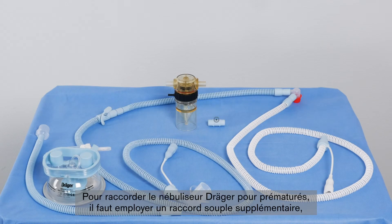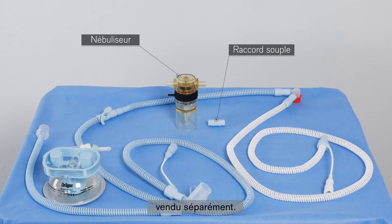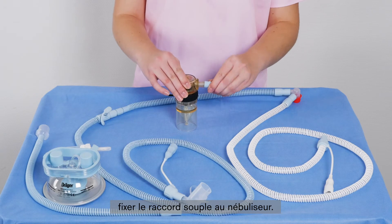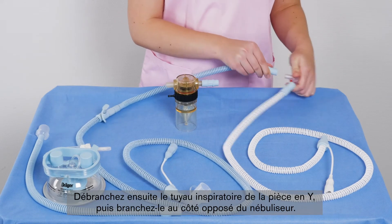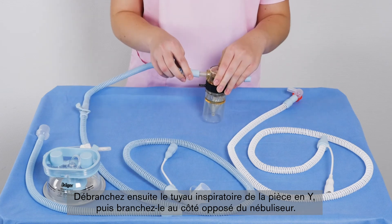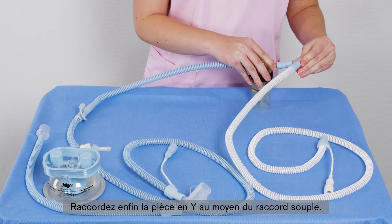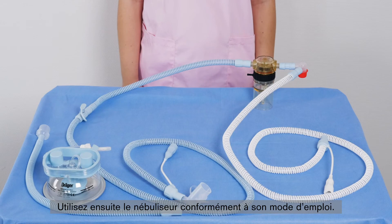It is possible to connect the Draeger medication nebulizer for premature infants by using an additional soft connector, which is available separately. Fasten the soft connector to the medication nebulizer. Then remove the inspiratory hose from the Y-piece and connect it to the opposite side of the nebulizer. Finally, connect the Y-piece of the system using the soft connector. Use the nebulizer according to the instructions for use.